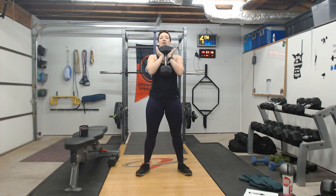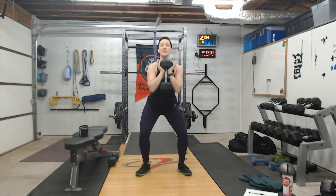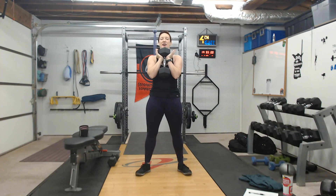Elbows hug in, lifting up with the weight. To begin, drive the hips back, chest stays lifted, knees drive out, drive down through the heels, lift up and squeeze at the top. Repeat: drive down, heels drive into the mat, come all the way up.